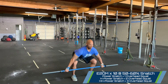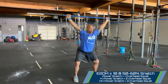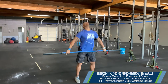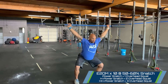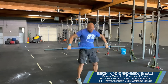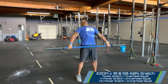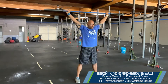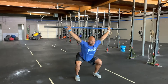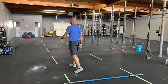We're going to go: power snatch off the floor plus one overhead squat, regroup in the hang position, two power snatches from there with two overhead squats, then reset in the pocket — that high hang position — drill the power snatch and move through three overhead squats.